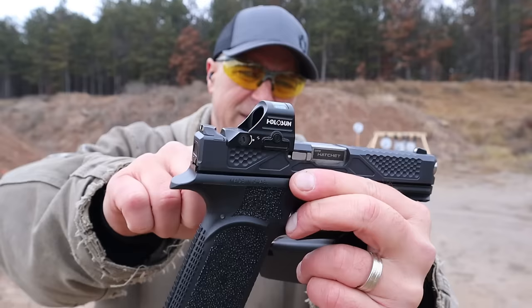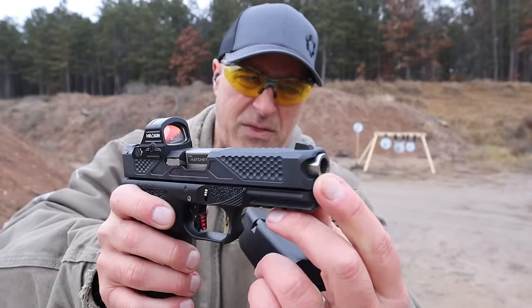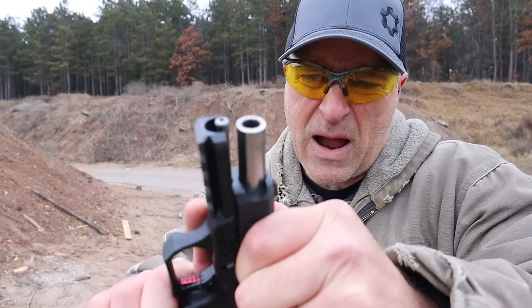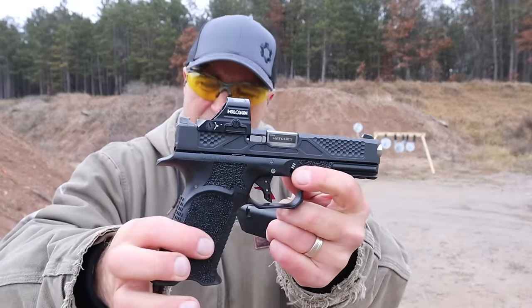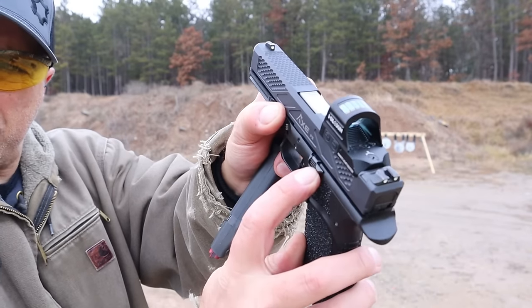I have a Holosun 407C on here. You may notice a cutout right there, an all-steel guide rod, and a four-slot Picatinny rail. Together the combination is great. It also has an extension on the slide stop and take-down levers with an aluminum trigger.